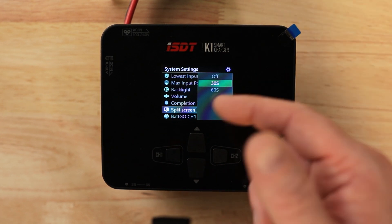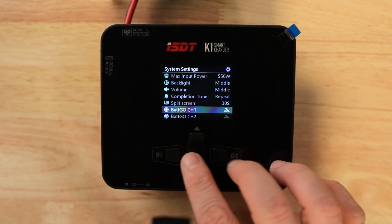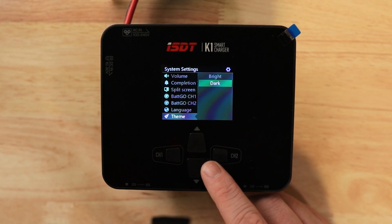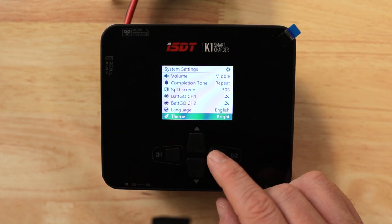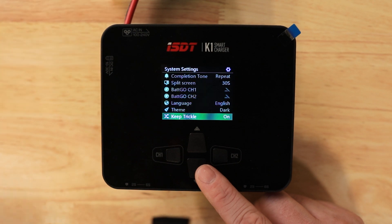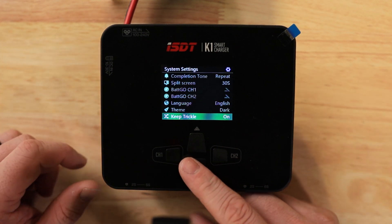Split screen can be set to 30 seconds, 60 seconds, or off — that's how long before it times out and returns to the split screen view. Back Go covers channel one and channel two for Batgo technology batteries. Language setting is available. Theme can be dark or bright — dark makes it easier to see on camera. Keep trickle means if your battery finishes charging and you don't remove it right away, the charger keeps it fully topped off while it waits for you.